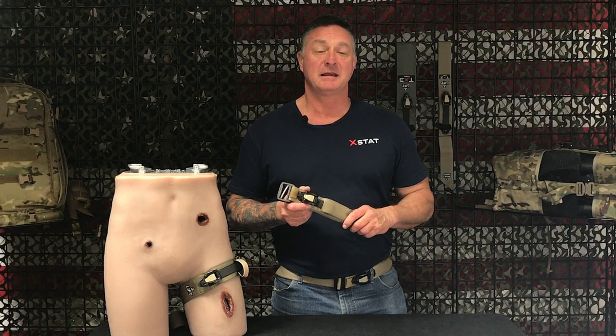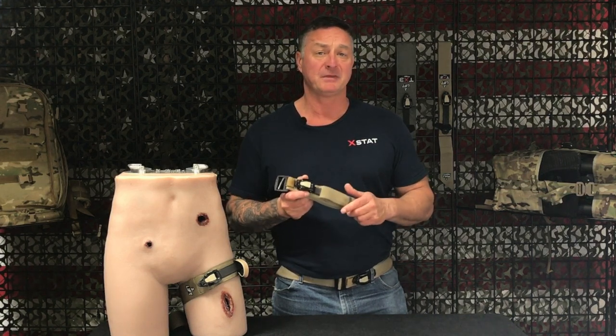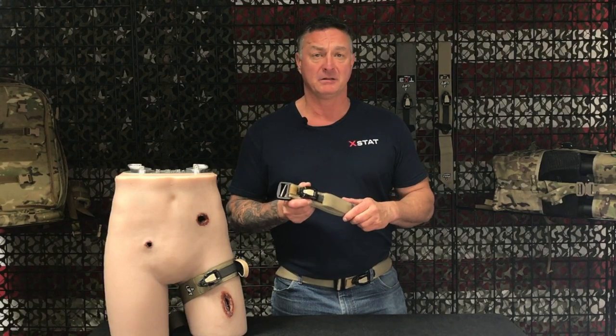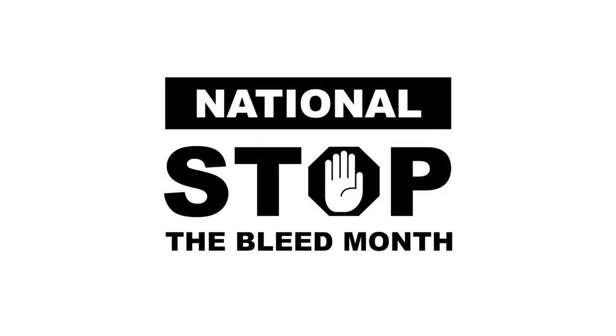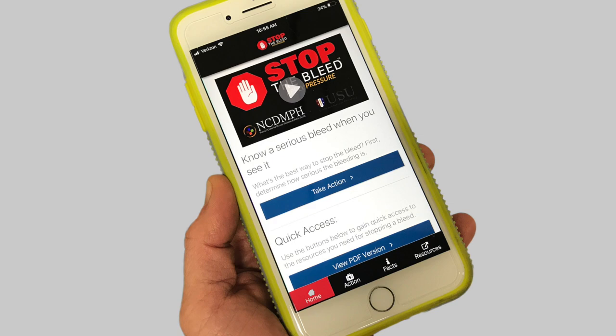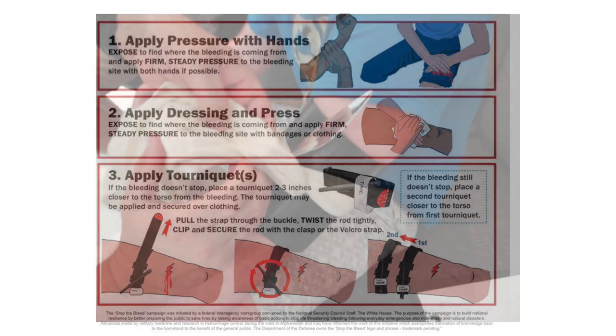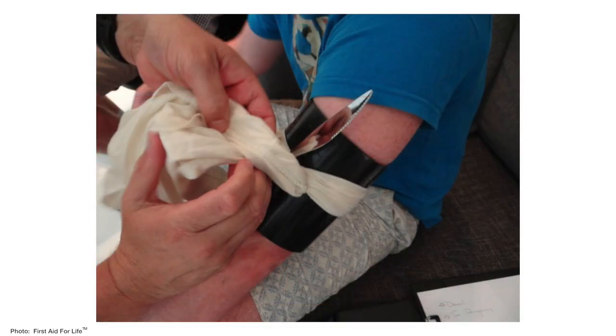Hi, this is John from Road Mags. Today we're going to talk about the Parabelt tourniquet. Let's face it, bad things and accidents happen daily. The National Stop the Bleed campaign puts an emphasis on everyone knowing how to control bleeding and apply multiple types of tourniquets. The problem is most people don't always carry tourniquets with them, and improvising an effective tourniquet takes some skill.